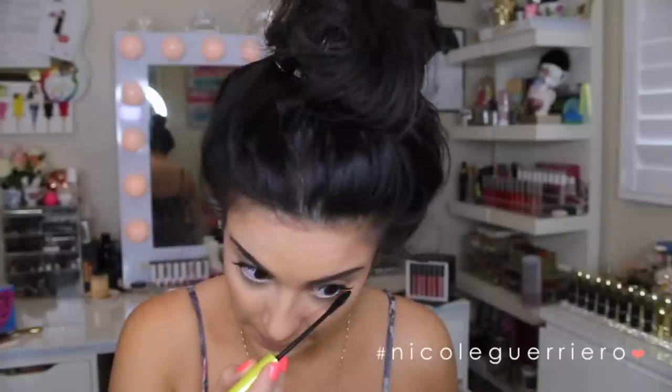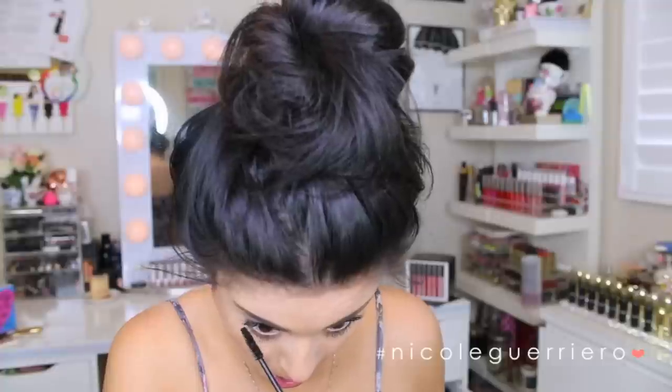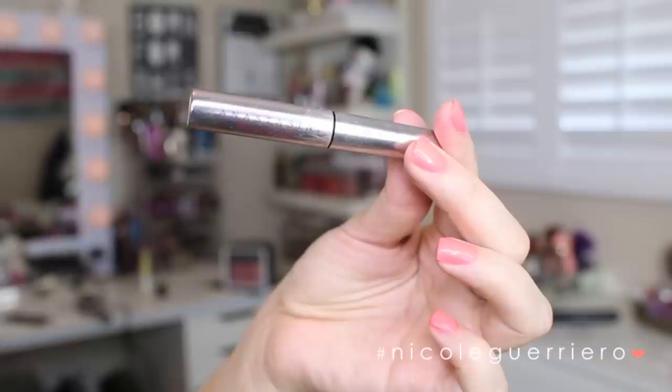Going back to our mascara, we're going to do our lower lashes. I have to get so close to the mirror to see what I'm actually doing. We're also touching up our top lashes and we're going to set our brows with a little bit of Anastasia Clear Brow Gel. I'm way more into the clear now than the colored — it's weird how you change what you like. I'm going to re-curl my lashes after mascara. Just do it gently if you're nervous, or just don't do it.